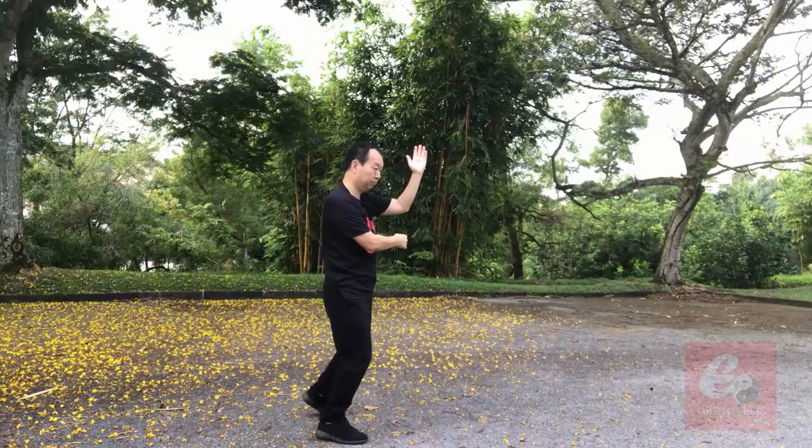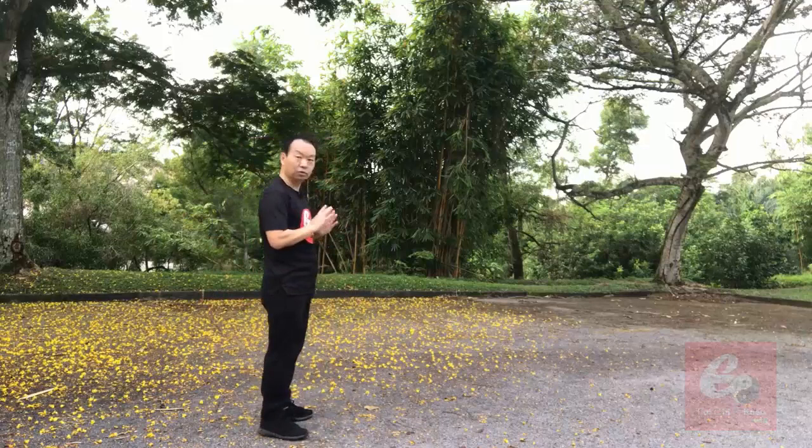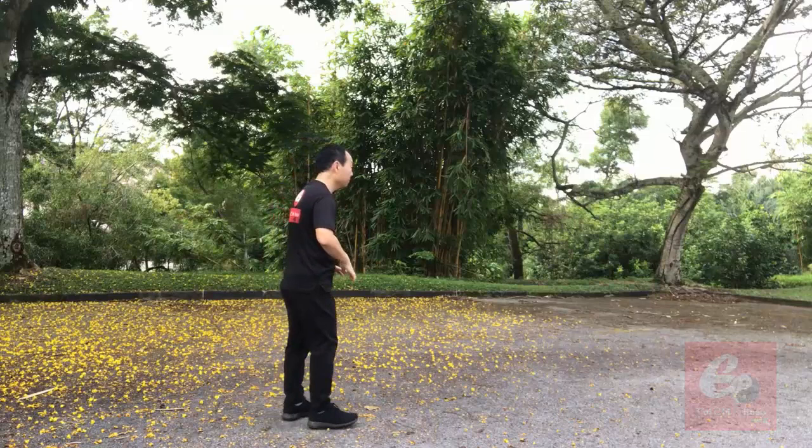Then body sinking down. Just four movements, quite simple. Let me do it four times, following different angles.